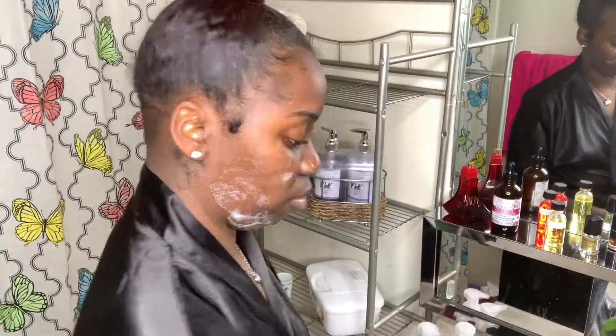Next I'm using a wash towel with warm water and I'm just going to wipe my face of all of the soap that I just cleaned my face with.